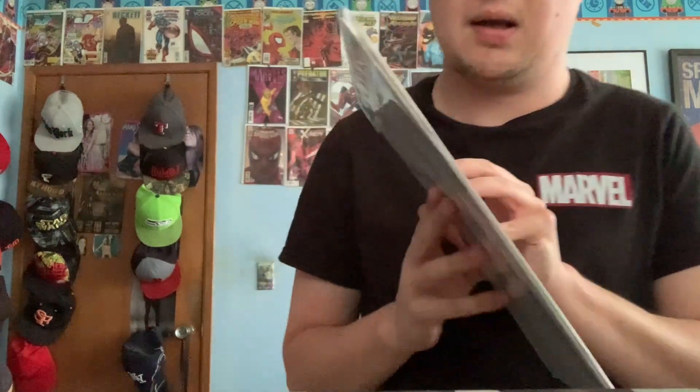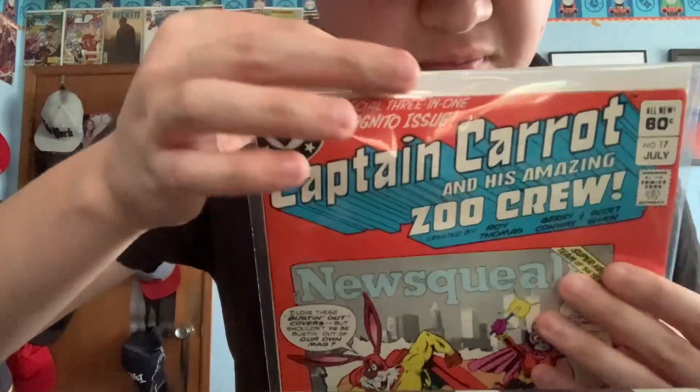We got Fastback right there, so the cover is pretty cool. I would say this is like a 70-85 condition. It says special three-in-one incognito issue, so there are three stories in this issue. Other than that, it's a very cool interesting concept of a comic.